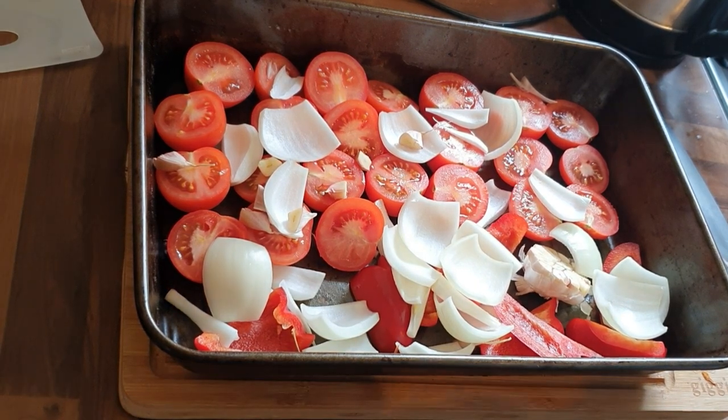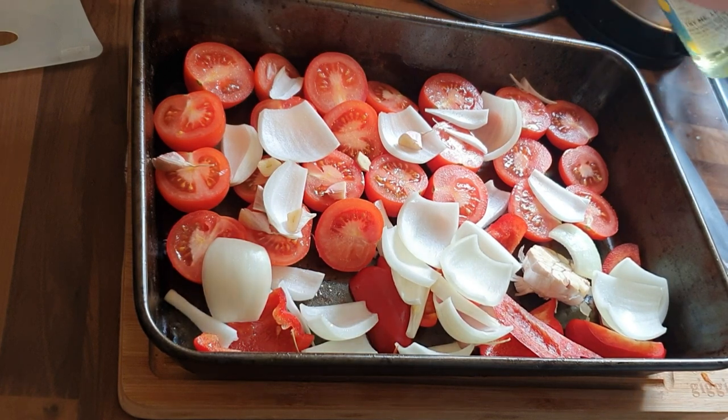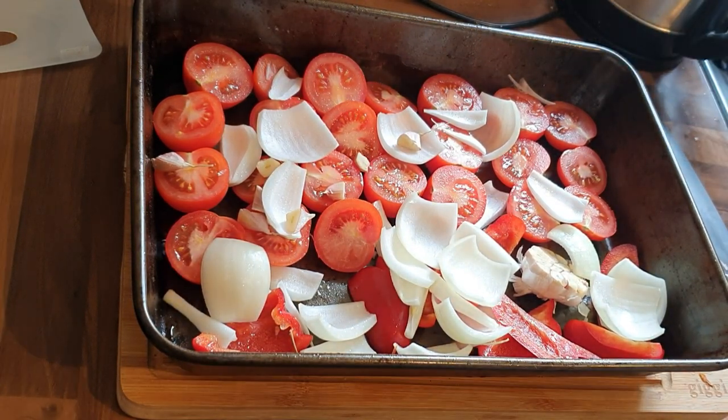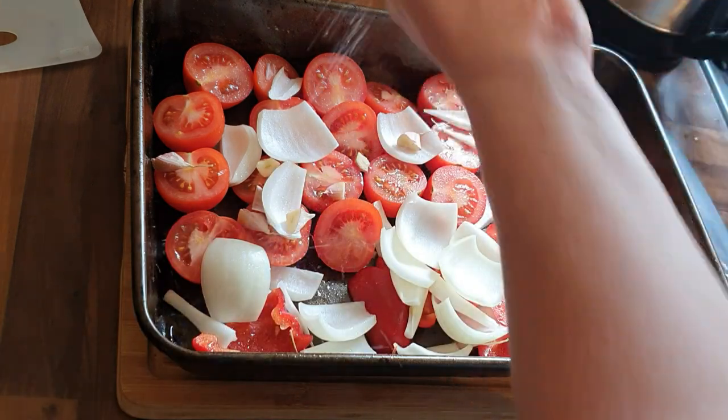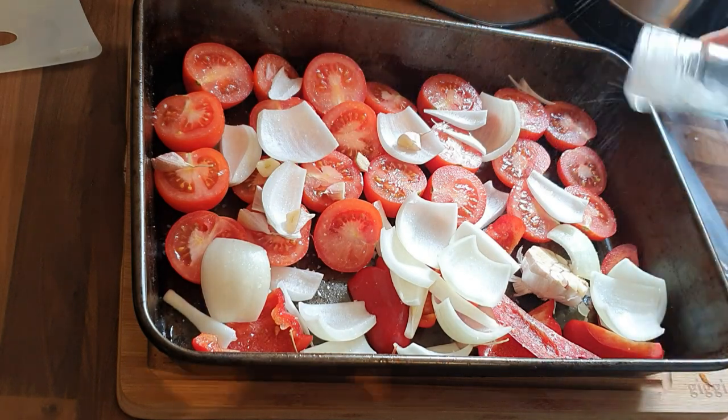Once they're all in your tray, we're going to coat it all in a bit of oil just to help the roasting process. Then we're going to put salt and pepper all over, and then the basil and the thyme.